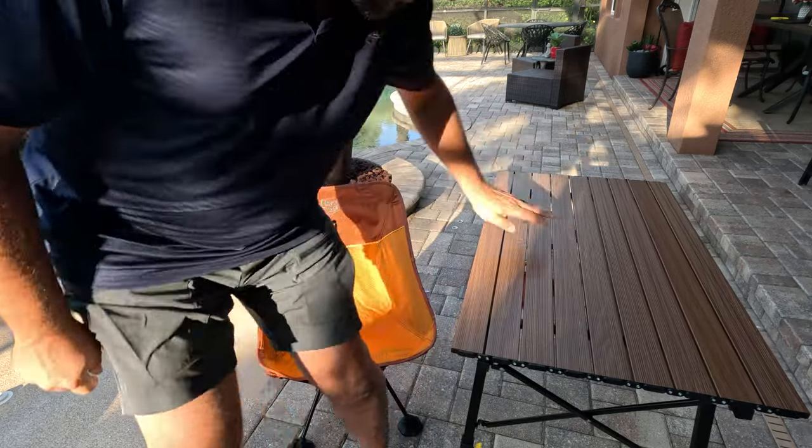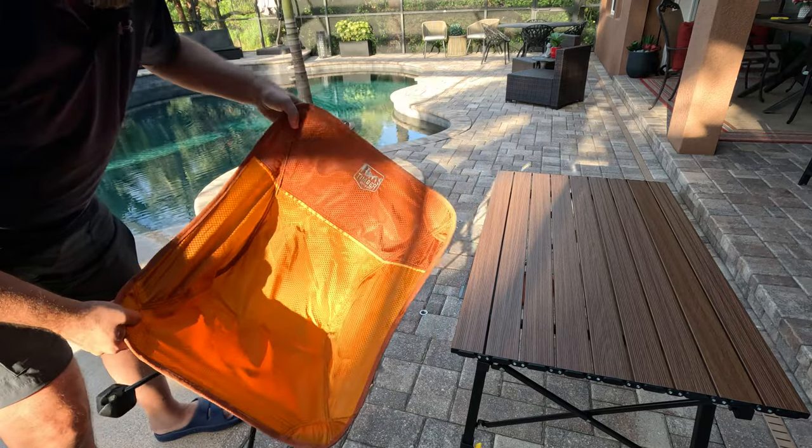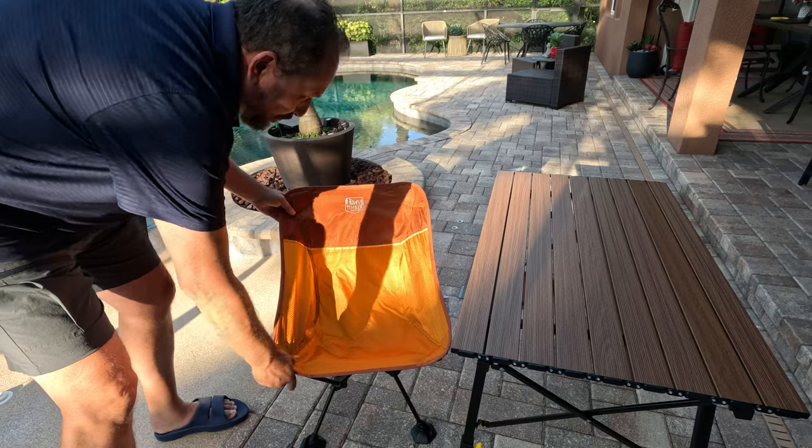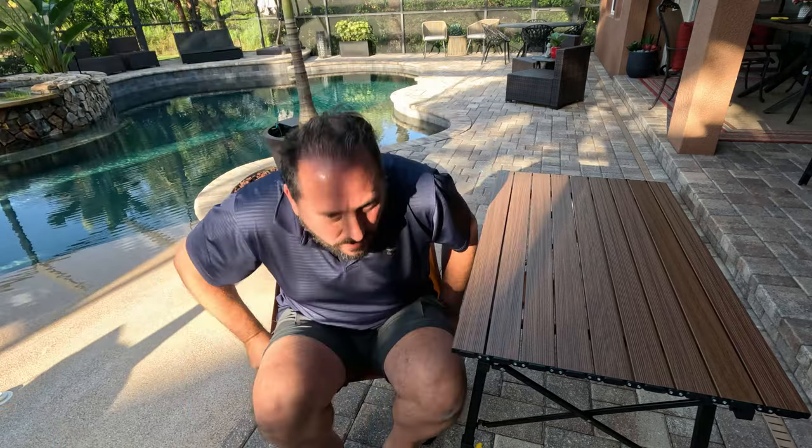One more thing — I really love this color. It's kind of like a cool burnt orange, and I think it's really cool looking. It weighs close to nothing, it's super comfortable — that means this camping chair has to be a 5 out of 5 on the Doug score. Hope that was helpful, we'll see you next time.